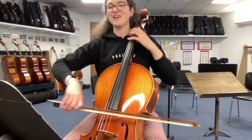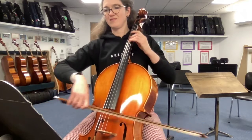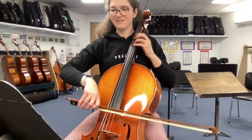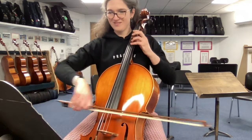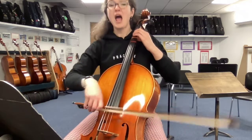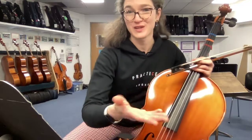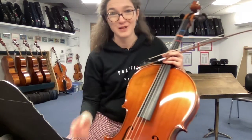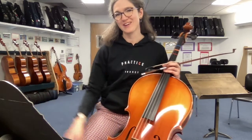Measure 77. Notice I got slower. So at the end we have to ignore the metronome, because by then it's not very helpful — because we're going to do a musical and tasteful slowdown at the ritardando.